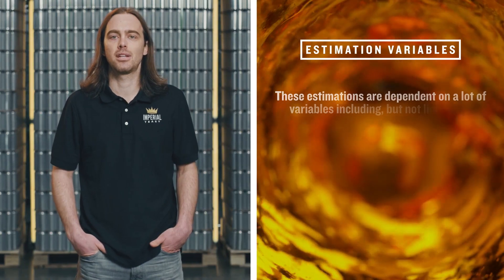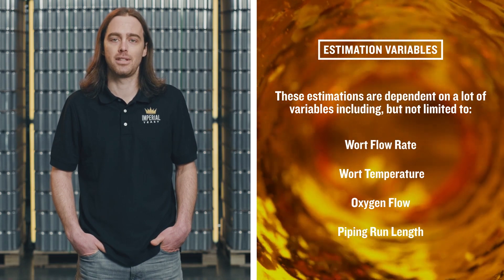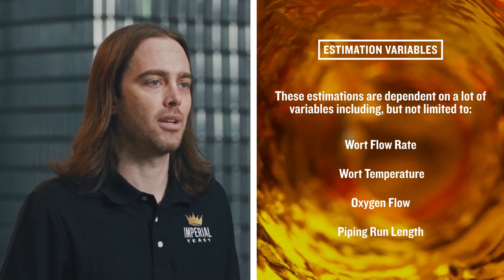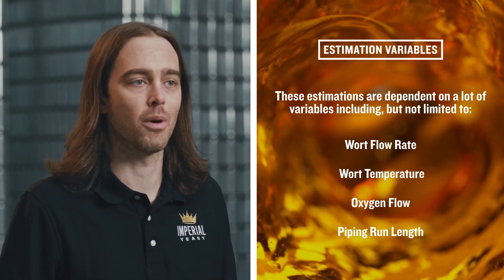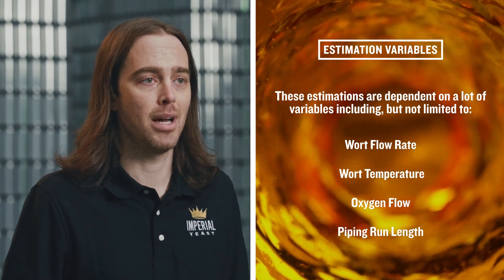You can use estimations and equations to figure out your theoretical DO levels if you don't have a DO meter. These estimations are dependent on a number of variables including, but not limited to, wort flow rate, wort temperature, oxygen flow rate, and piping run length.